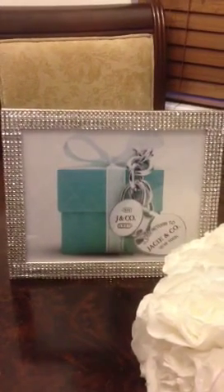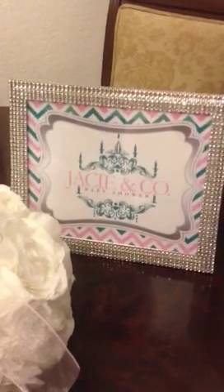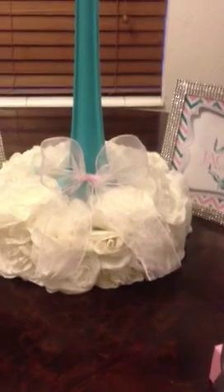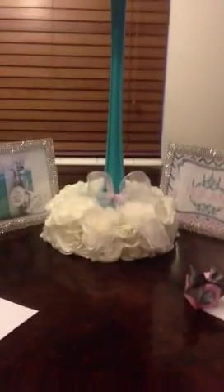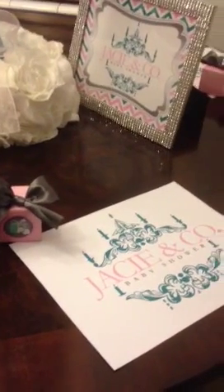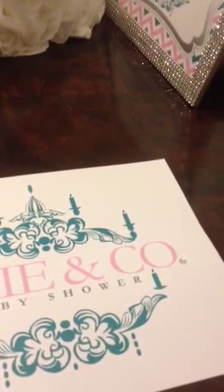I have a frame from the dollar store that I covered in the rhinestone mesh, and also another frame from Dollar Tree that is covered in the mesh with a cute little pink bow on it. The vase was a different color and I spray painted it almost like a Tiffany blue color. Those are the place mats with the favor boxes for each guest, and I did the place mats with the baby's name on it — the dot is a little piece of rhinestone.